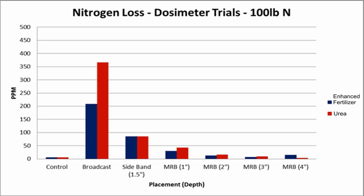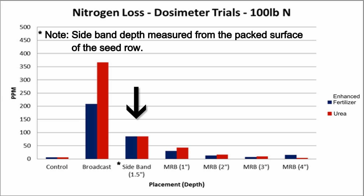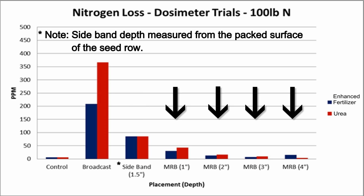Looking at this graph, we can see that the side band had a higher detectable loss when compared to the mid-row band at the 1-inch depth — both for urea and nitrogen treated with a urease inhibitor. Moving down the graph, comparing the 1-inch to the 2-, 3-, and 4-inch depths with the MRBs, we can see that the deeper depths showed hardly any detectable loss. There is a slight increase at the 1-inch depth, and all depths are measured from the original ground level.